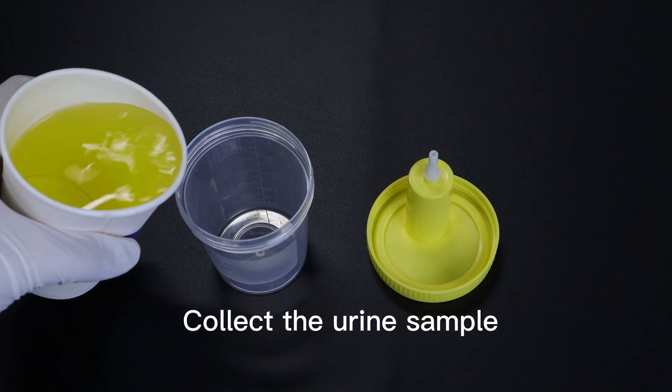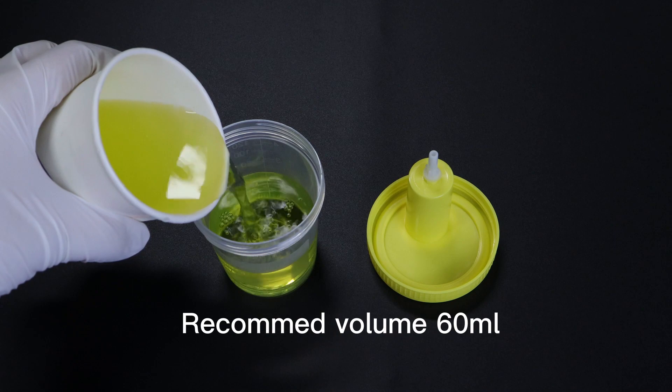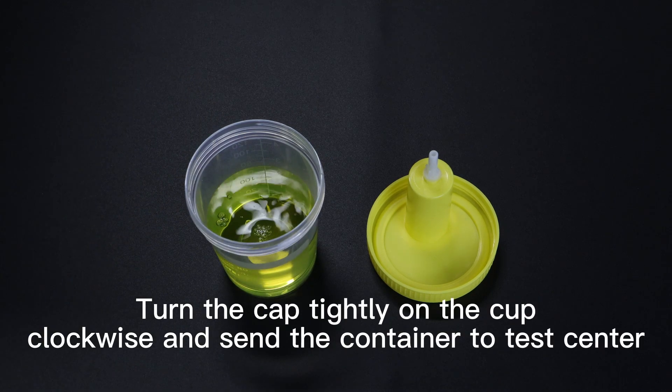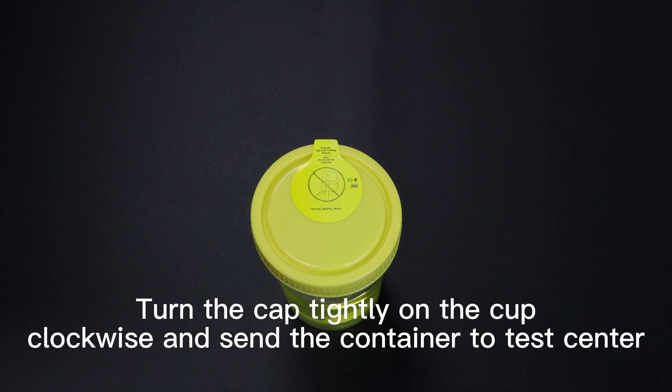Collect the urine sample. Recommended volume is 60 ml. Turn the cap tightly on the cup clockwise and send the container to the test center.